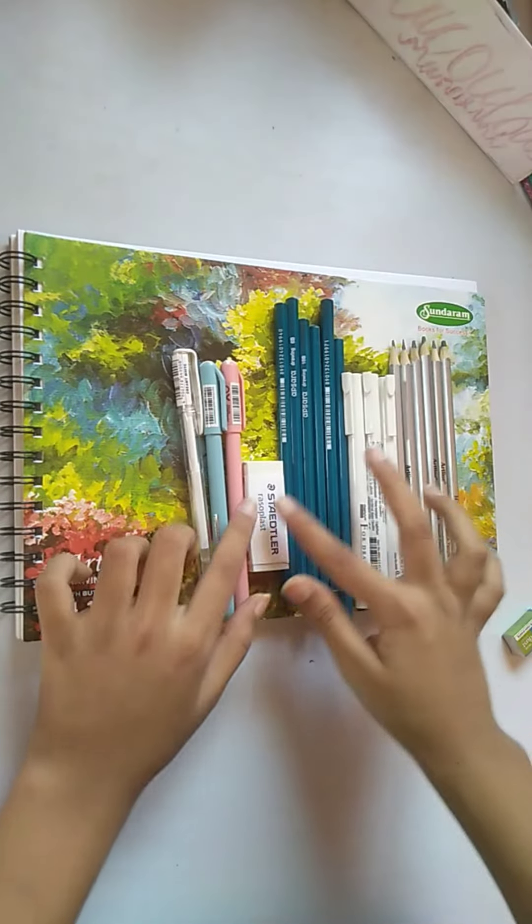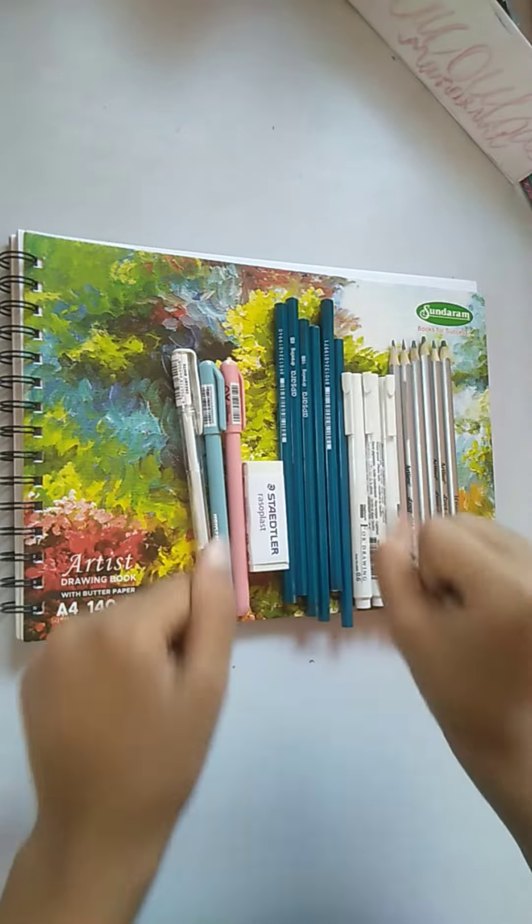So these were all my new sketching equipment for today. Bye bye and take care!